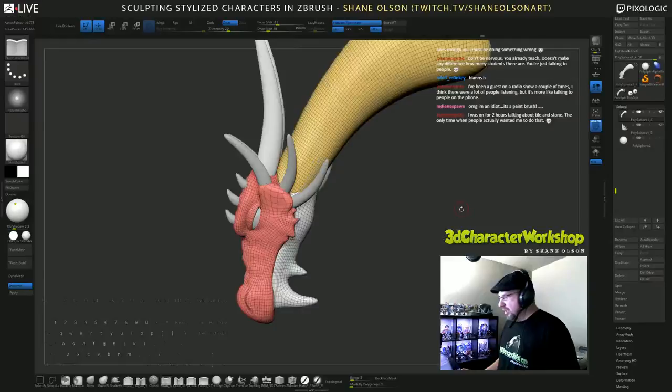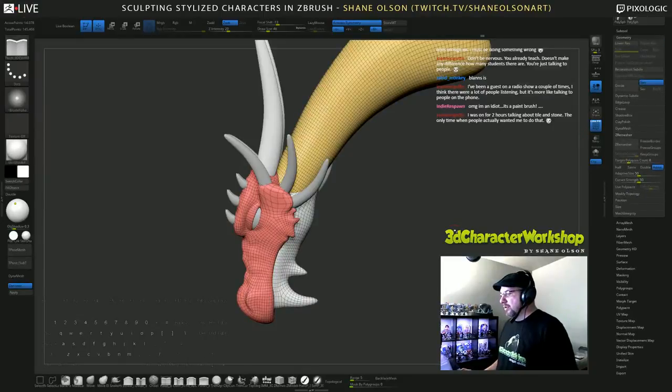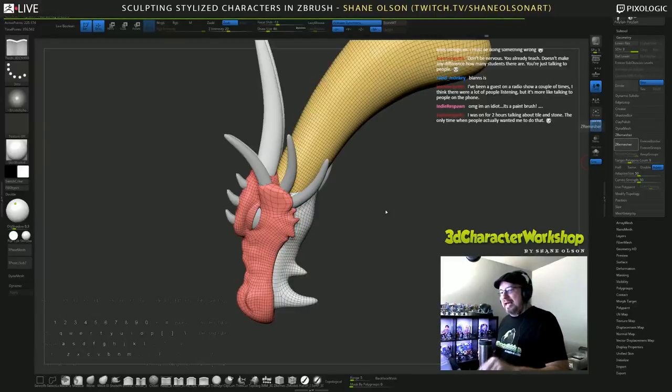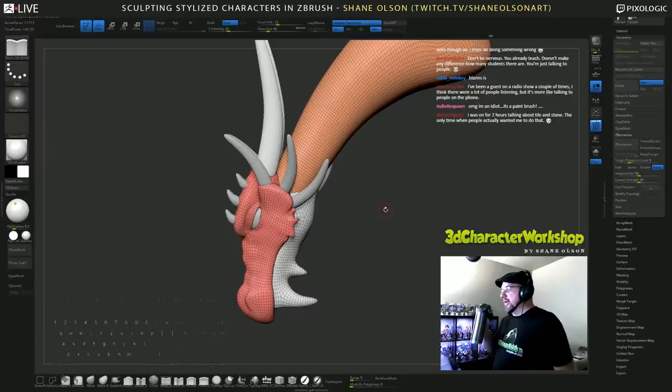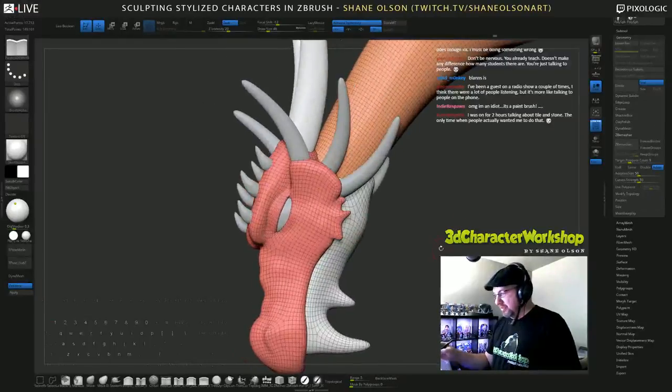I'm going to hit that good old ZRemesher again. You have to be careful when you use the remesher because it will shrink your mesh. I'm going to take it up to a nine and hit ZRemesher again because I want more geometry right in here. The first time I ZRemeshed I forgot to hit that apply button, so I ZRemeshed the low resolution version. I always forget that. If you're using this ZRemesher technique to model with, make sure you hit that apply on dynamic subdivisions before you hit ZRemesh.